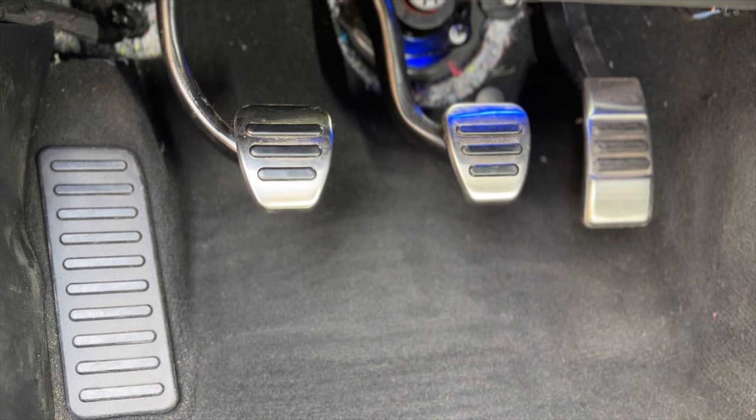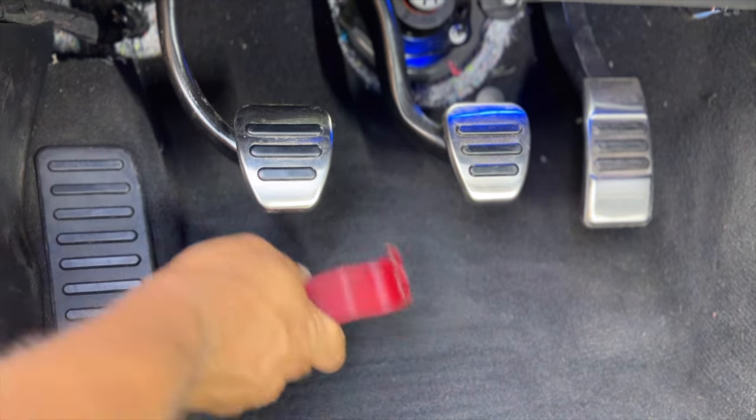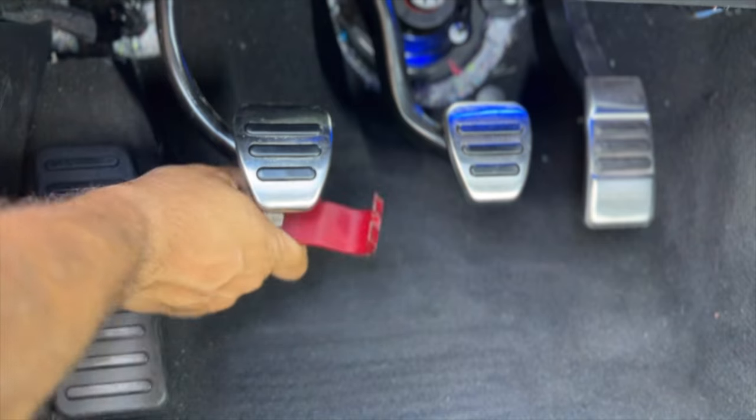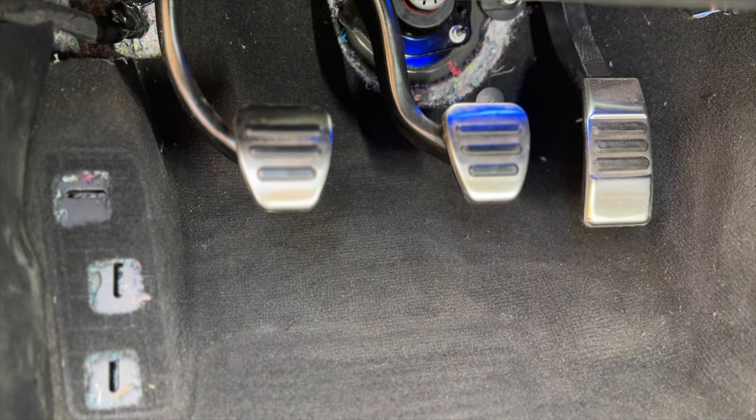For 2015 and newer models your vehicle is equipped with a dead man pedal. Remove this by prying up and off of the floor using your panel removal tool. Inspect the three mounting slots in the floor for any retention clips that may have remained in the vehicle. We will not be reusing these clips.